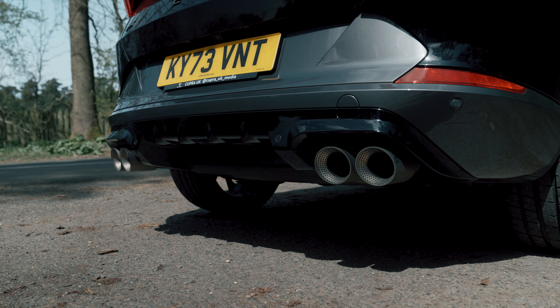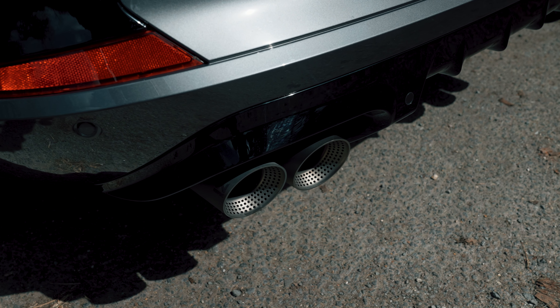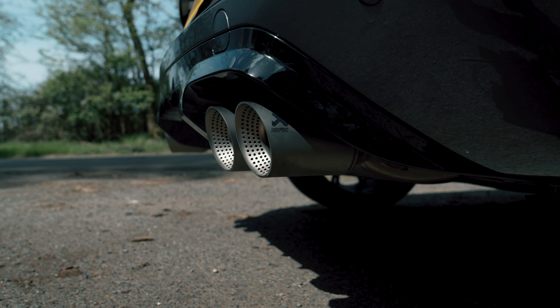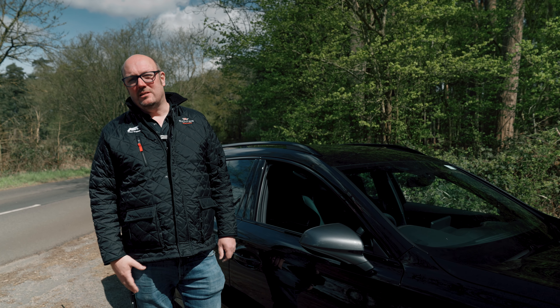The next thing you'll notice is the exhaust change. Rather than the factory fitted exhaust, we've got a factory fitted Akrapovič exhaust — exclusive to these models, fitted at the factory over at Cupra to complement the pack. So what we've actually done is taken the best elements from each manufacturer: the Brembo brakes, the Akrapovič exhaust, combined with all of the amazing Abt options.